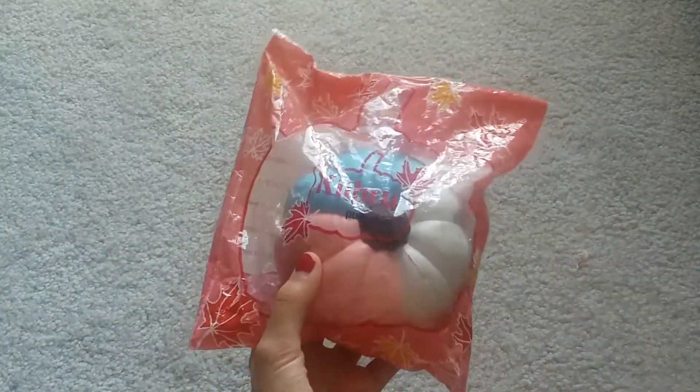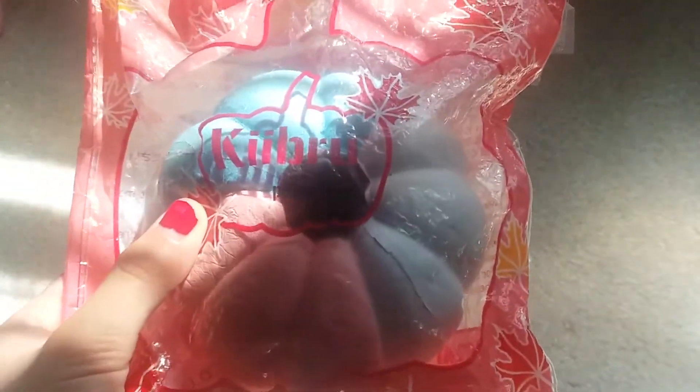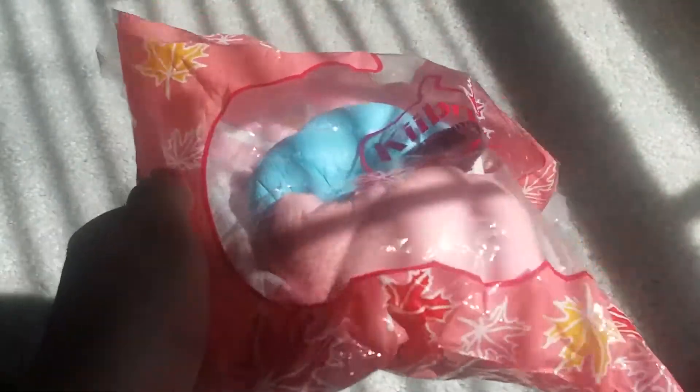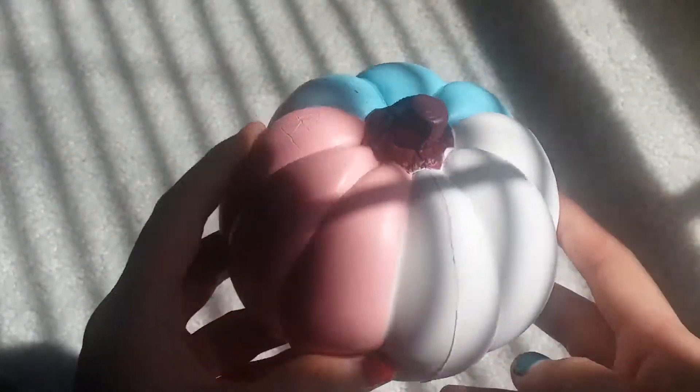Here's the squishy I got. It's a little dark over here but I'm gonna show you it. As you can see, it's the keyboard pumpkin. I have been wanting this squishy a lot. It is crinkled because of the way it was packaged and it's also taped up, which is totally fine. I love the colors and it's perfect for fall.